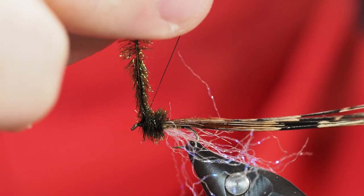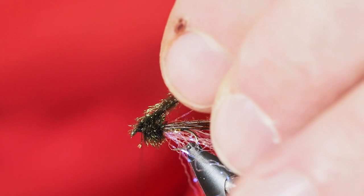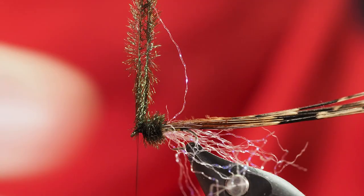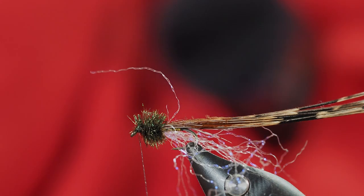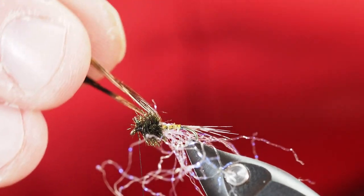Once those are in position right behind the eye, I'm going to take a thread wrap or two over the top of them to lock them in place, then a couple more wraps in front. From here I can come in with my scissors and clip off those peacock curls.